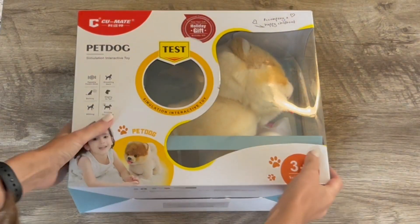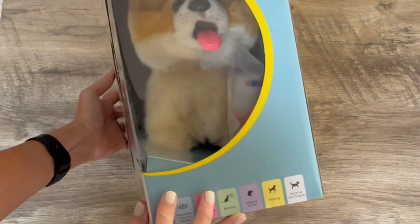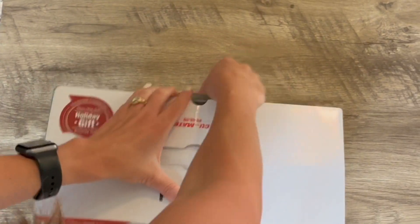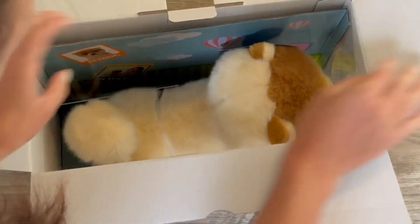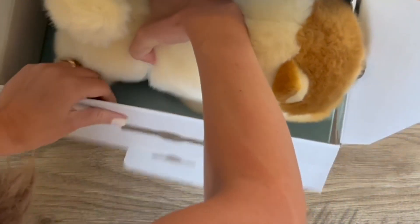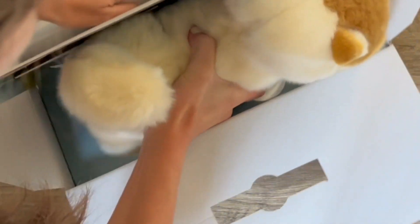When I unboxed this electric walking Pomeranian stuffed dog toy, I was impressed by how well detailed it was from every angle. The craftsmanship is top-notch, with the simulated Pomeranian being meticulously designed and entirely handcrafted. What's amazing is that it doesn't even shed hair, making it perfect as a decoration or even an art collection.